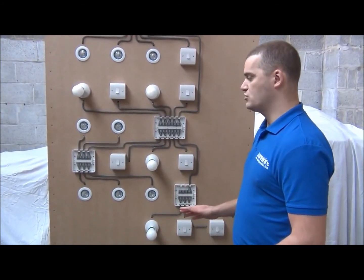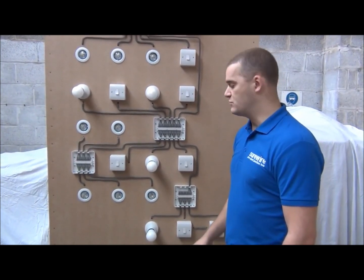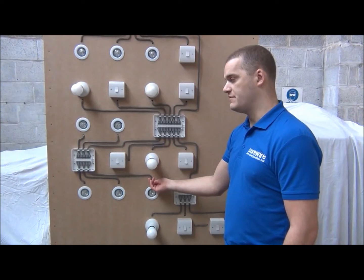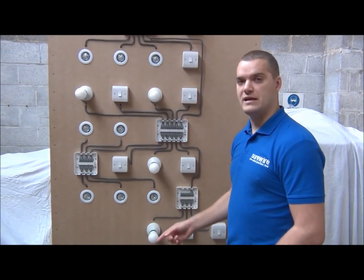With all of our junction boxes, most of the wiring can be completed on the first fix, and you've just got one cable to wire at the light on the second fix. They also reduce the amount of cable connections you have to make, because you're not having to loop power in and out.